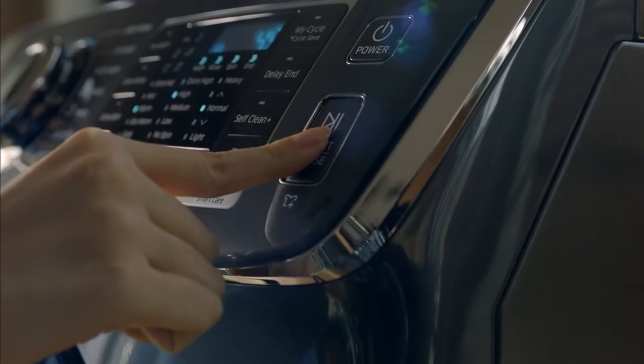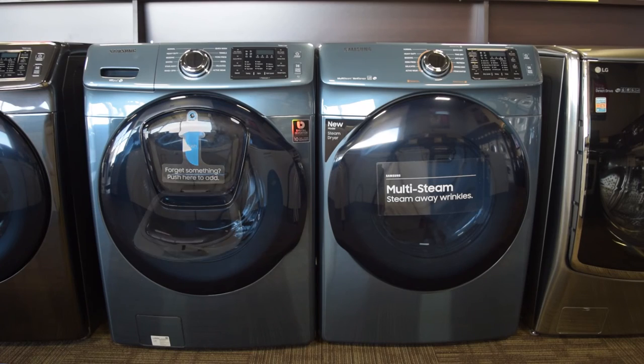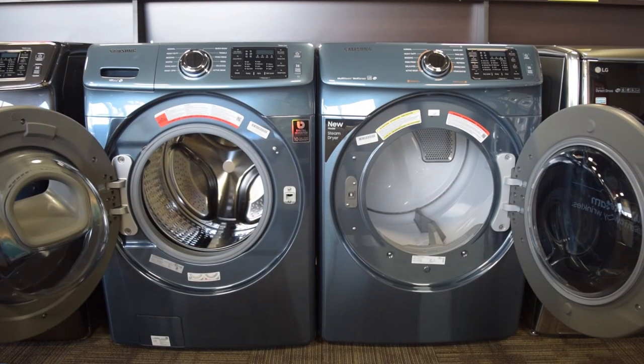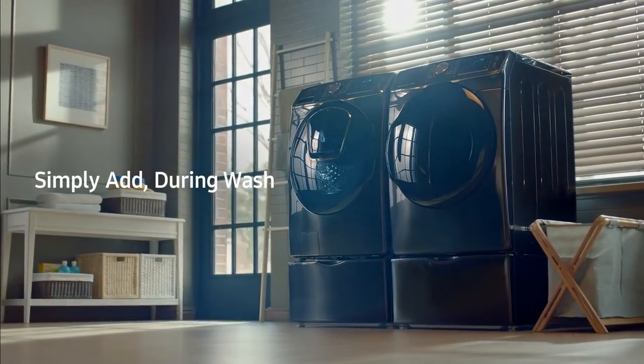This laundry team is one to be reckoned with and is a must-have for a large or growing family always on the go. To learn more about the Samsung front load washer with AdWash and the electric front load dryer pair, or other high-performance appliances, we invite you to check us out online at Goleman's.com or visit one of our local Goleman's showrooms today.